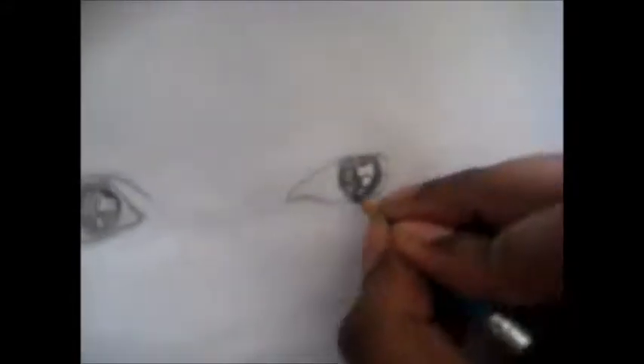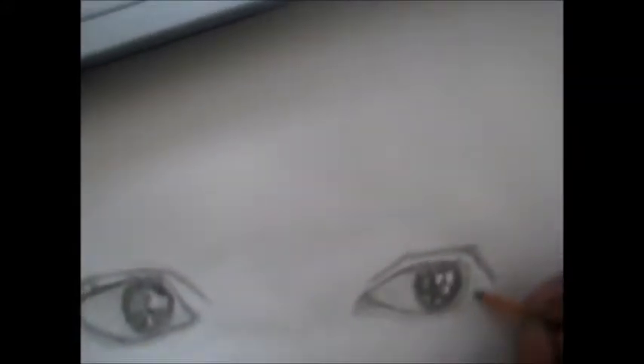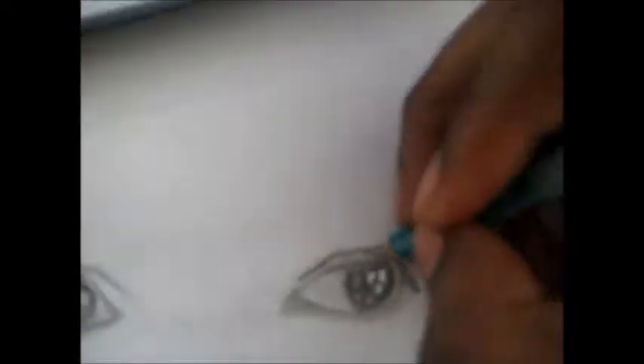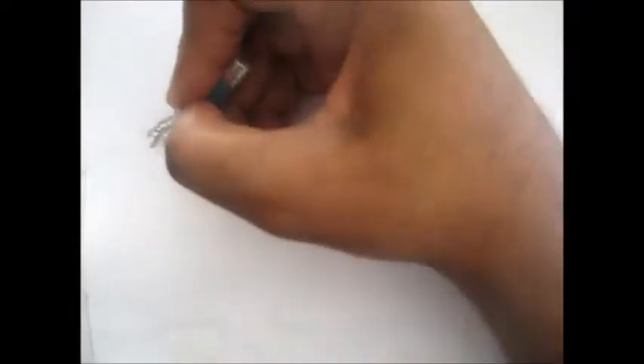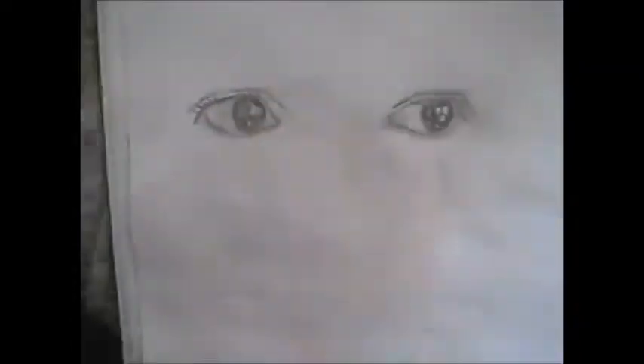If you've ever had bed bugs, they are the worst — they're everywhere: in my bed, on the floor, on my clothes, on my sheets. Multiple showers a day. Bed bugs are just a pain in the ass. That's basically why I didn't get a chance to plan a sketchbook video this week, and that's why this one is so late. Hopefully by the next episode I'm able to post it actually on Saturday.